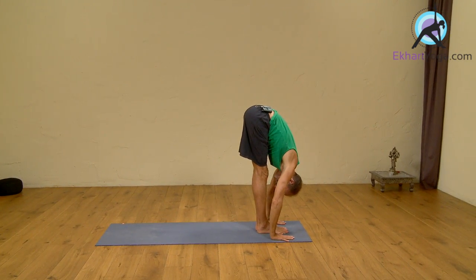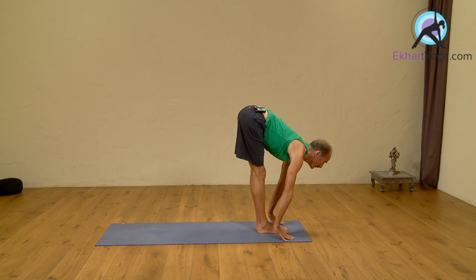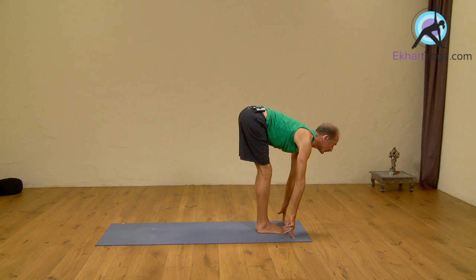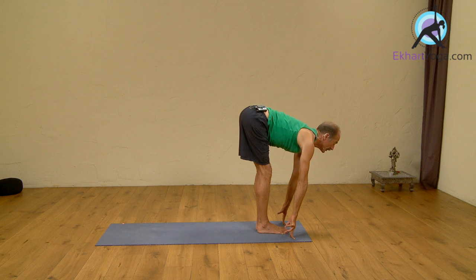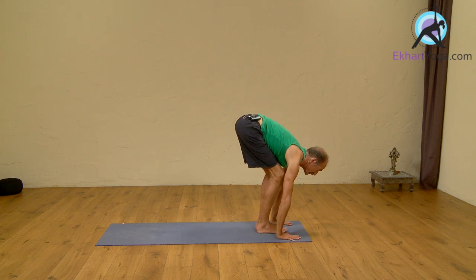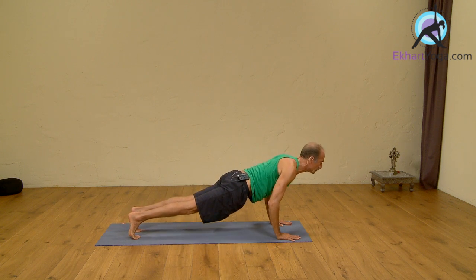Inhale, head up. We're lengthening the spine here. Shoulders and elbows back towards the back of the mat — long neck, long spine. You can come onto your fingertips if you need to. You can soften the knees if you need. Get the long spine here for a good inhale. Then Chaturanga — exhale, walk, jump, or float back into Chaturanga push-up position. Chin slightly forward, don't drop the head.